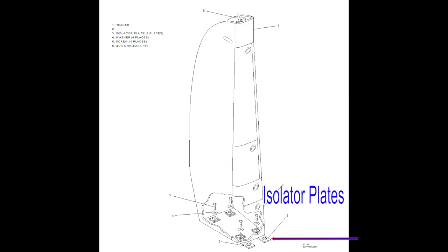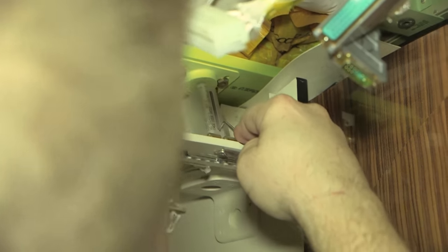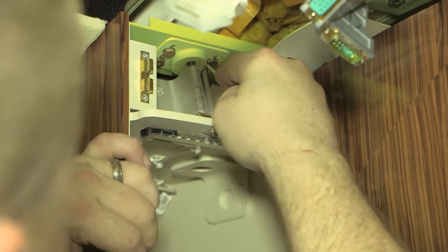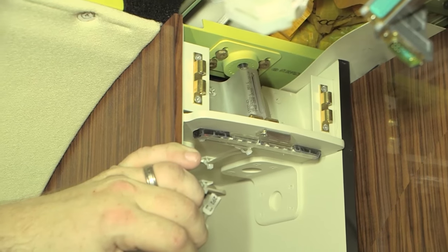Install the entertainment cabinet in position on the isolator plates. Connect the electrical connections for the entertainment equipment. Engage the quick release pin in the upper rail assembly. Using a small hook or hex key may ease pulling the pin down when lining up the pin with the hole in the rail assembly.